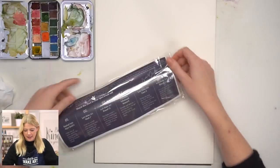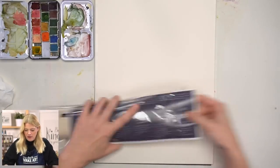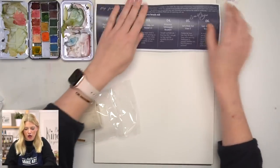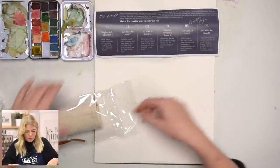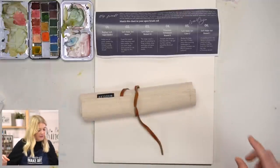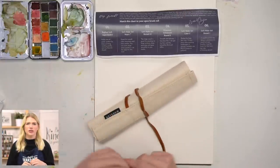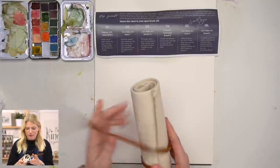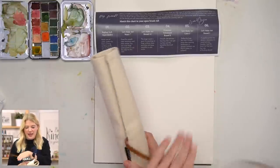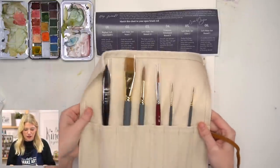Here is how it's going to come — in this beautiful package. You'll see there's an informational card that tells you what brushes are included and what I use them for. Then we have a custom-made roll. This roll was made for us from Wheeler Bag Co., which is a wonderful small business. I was able to choose the colors, and I just love the tan with the leather strap — I think it is gorgeous.